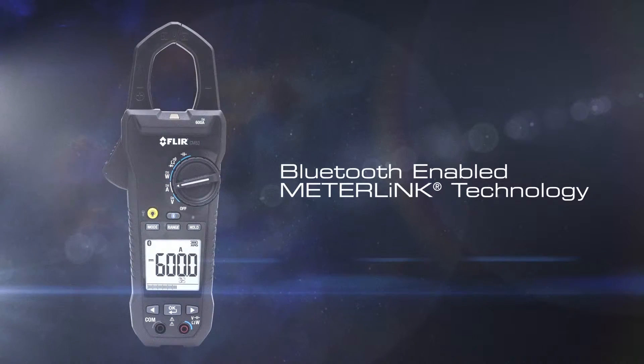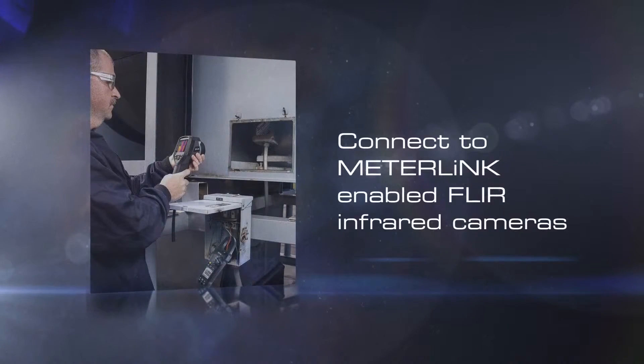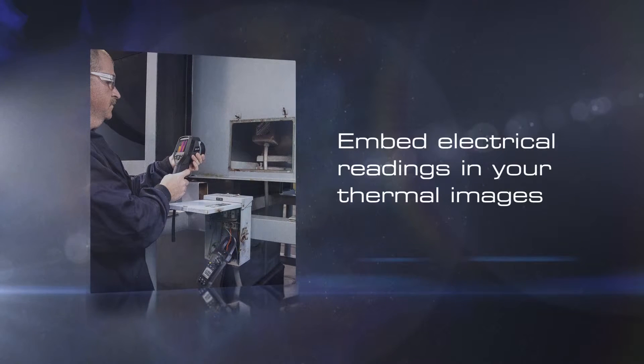The CM83 can also connect to meter-link equipped FLIR thermal cameras. This enables you to embed electrical readings into your thermal images, which helps quantify your findings and enhance your reports.